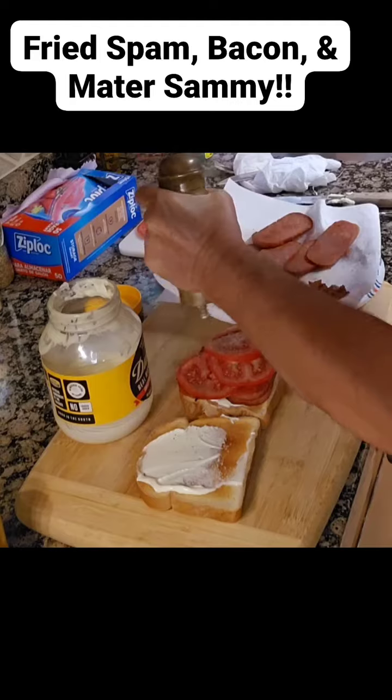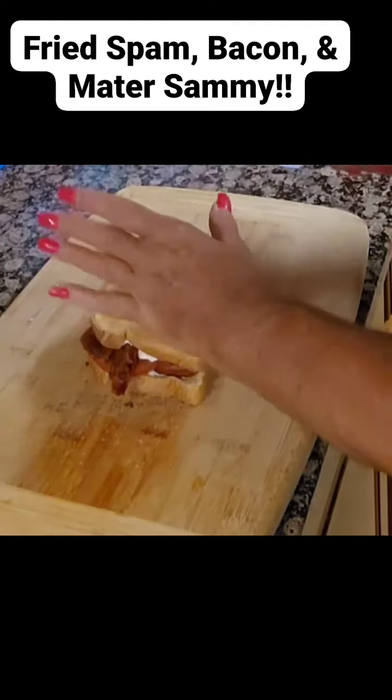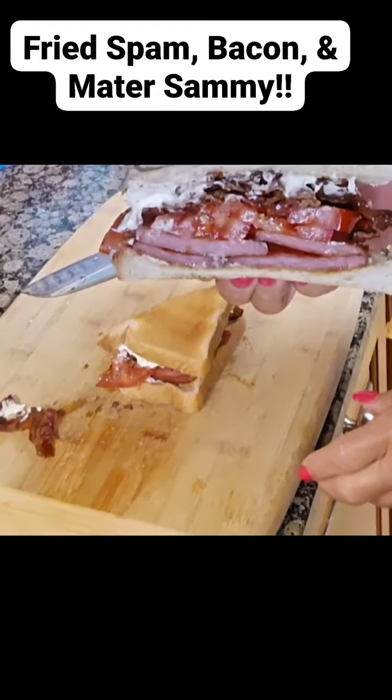You know we're going to pepper the hell out of it. Add bacon. Slam a lid on it. Smash it. Cut it. Check that out.